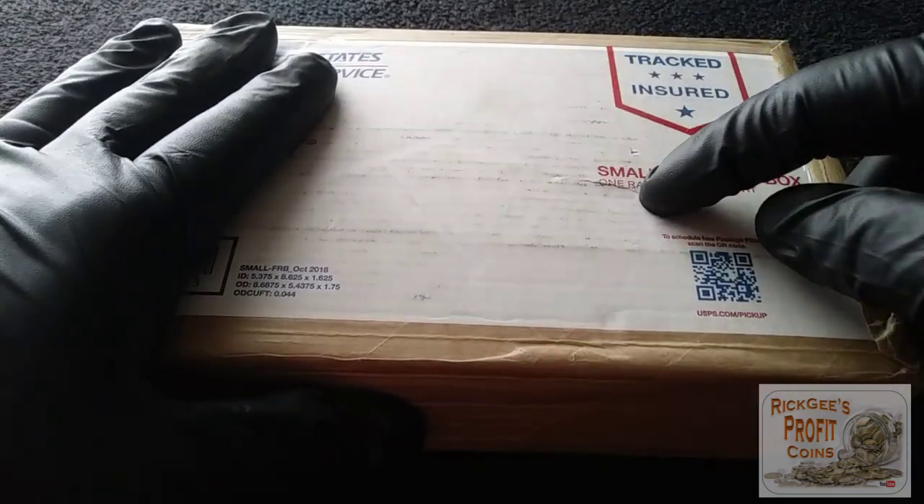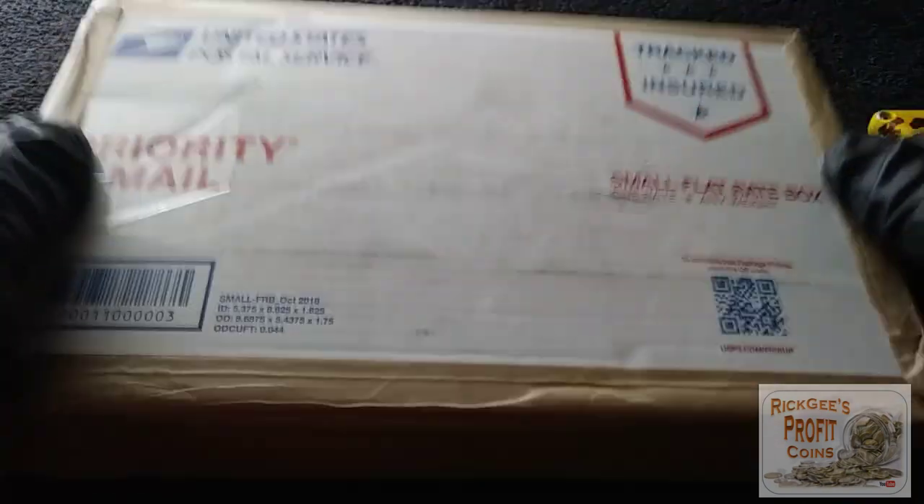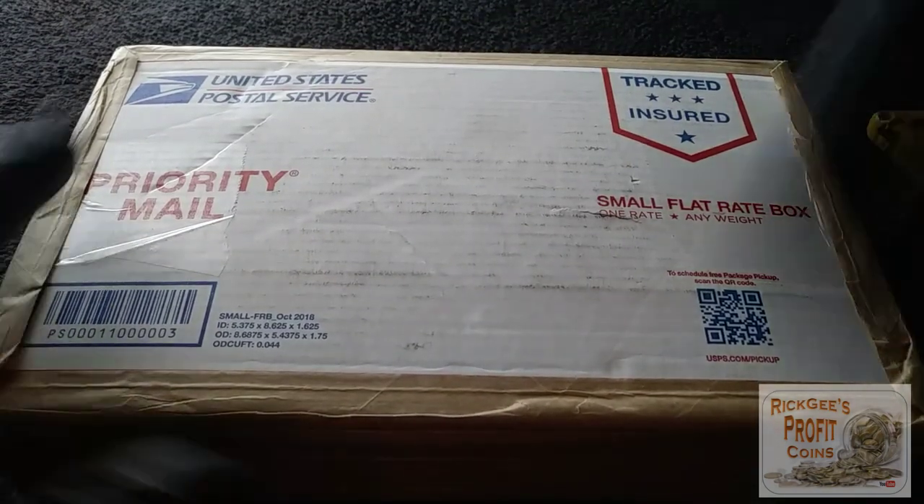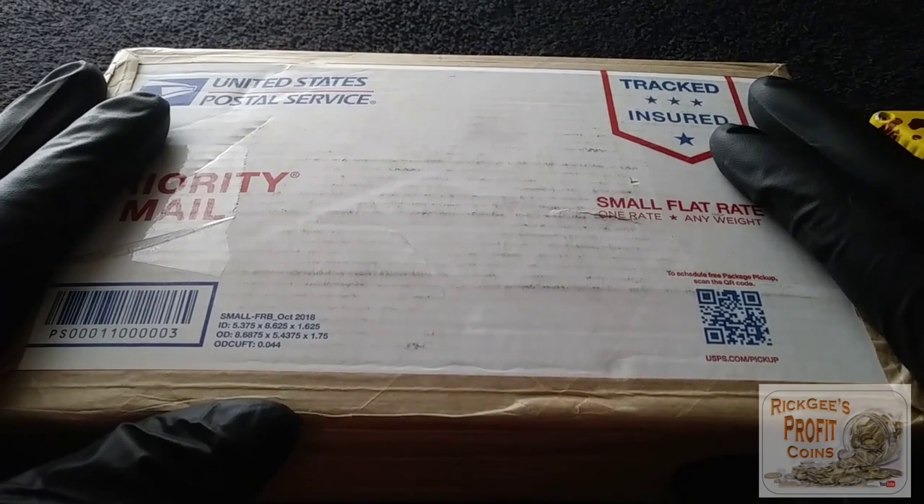Now we're going to see what's inside of it. What I don't like is that you can kind of hear the metal — you can hear the silver bouncing against each other. Let's see what's inside this and I'm going to do it all live. I'll probably put this in fast forward right now.